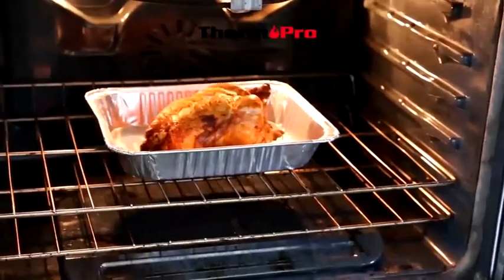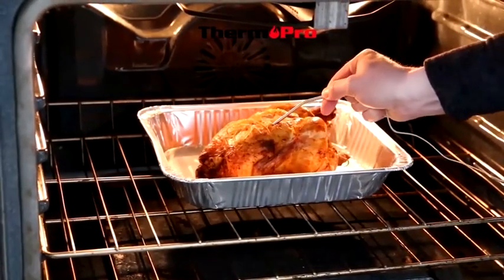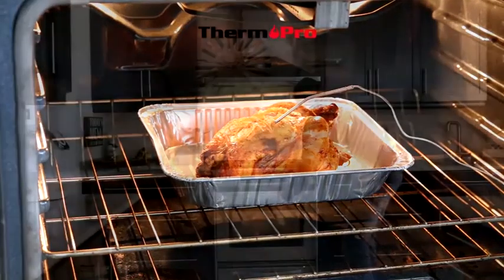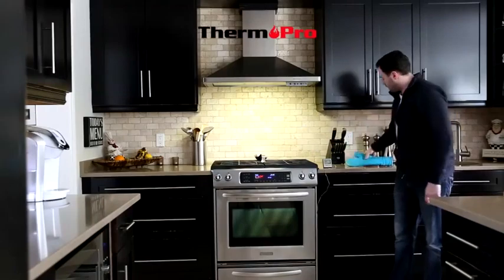insert the probe into the thickest part of the meat, close the oven door on the wire, and now you can observe the temperature rise.